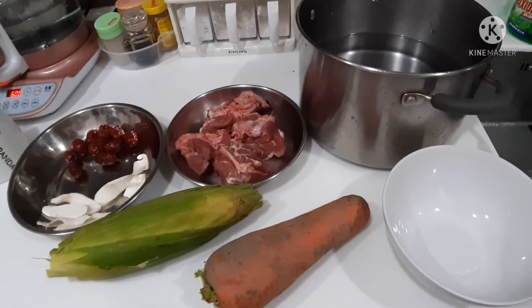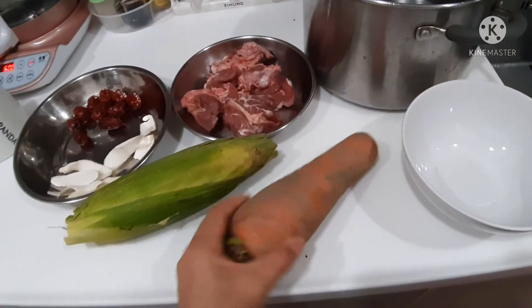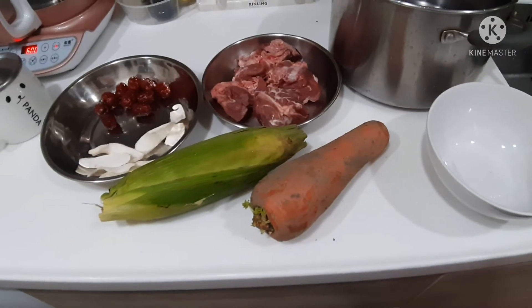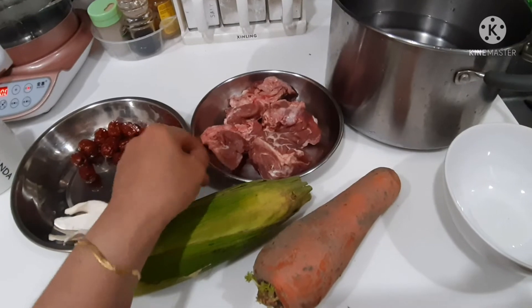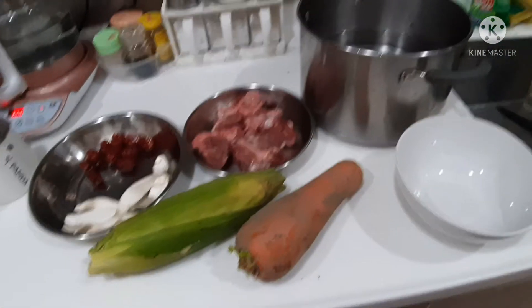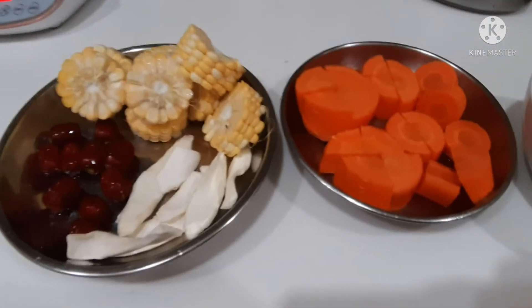First, I need to peel the carrots, clean the corn, and slice them as well. We also need to wash and blanch the pork bones before adding them to the boiling water later. So, I've already prepared everything.